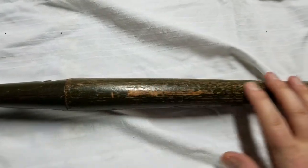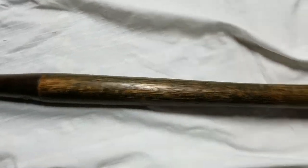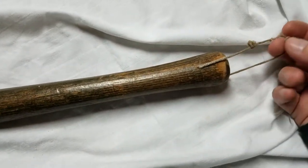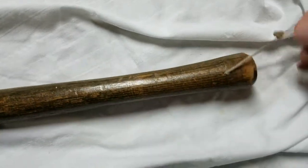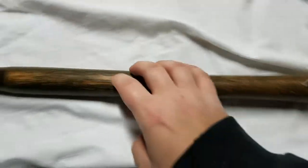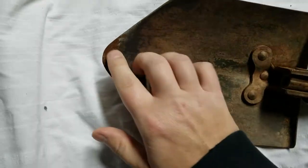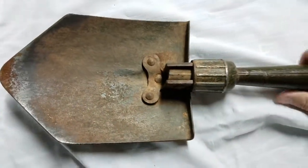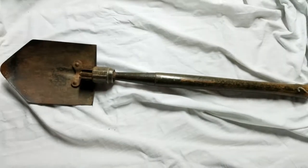You can see the wood was painted green — I think most of these were painted green. At some point, probably my grandfather, someone drilled a hole and put a string through it to hang it up on the wall. It's not terribly rusty; there's a little bit of red rust at the tip, but overall it's in pretty good condition and a really solid entrenching tool.